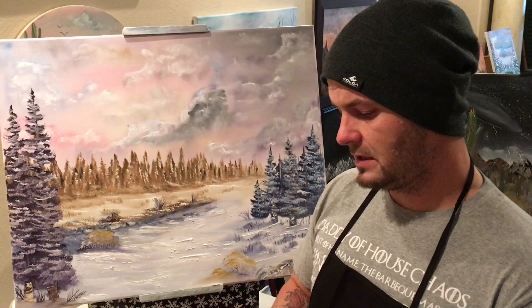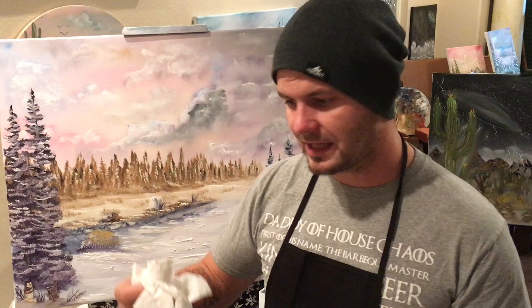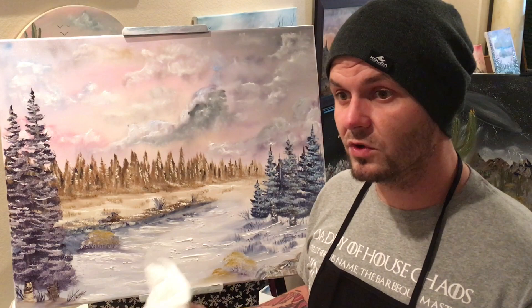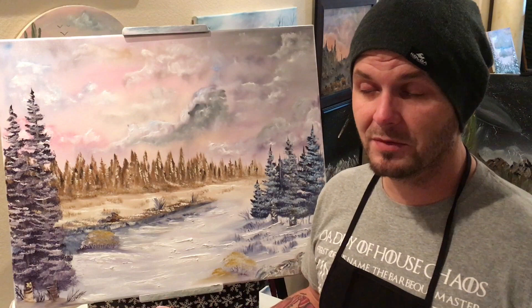The fun part about painting for me is I don't know what it's going to look like until we get done. I have an idea about what I want to do with the sky and how I want this stuff to look, but until it gets on the canvas you never know. If you're ever nervous to try something, do it — try it. If you don't like it, you can always scrape it off and start over. But if you do like it, you might find a cool technique that works for you that you didn't know existed. I've never taken a single class. Thanks for watching, guys.